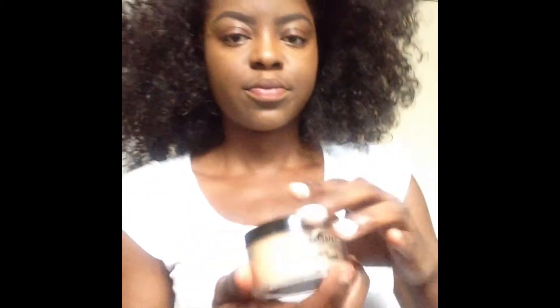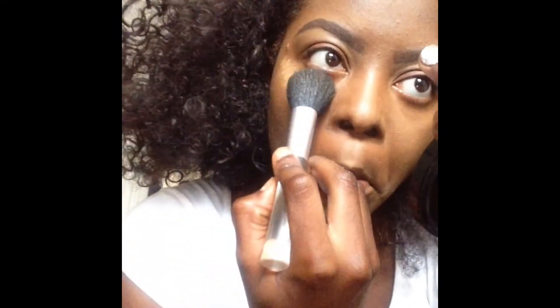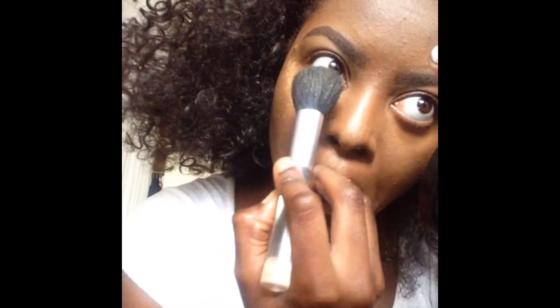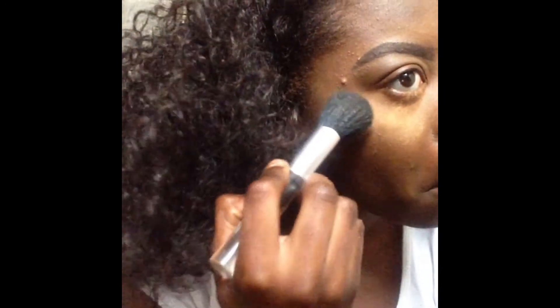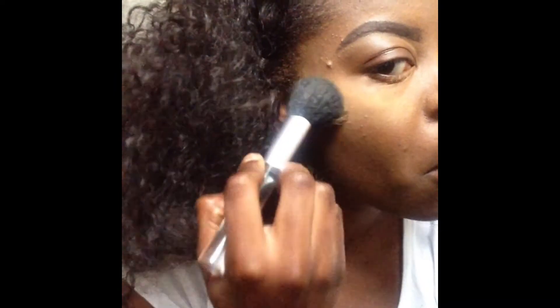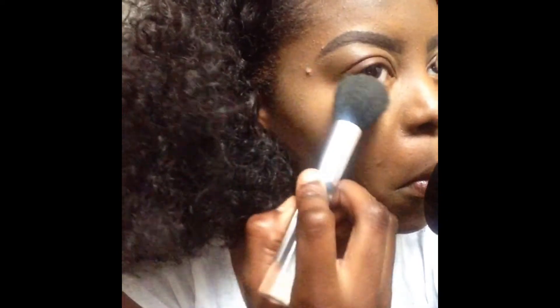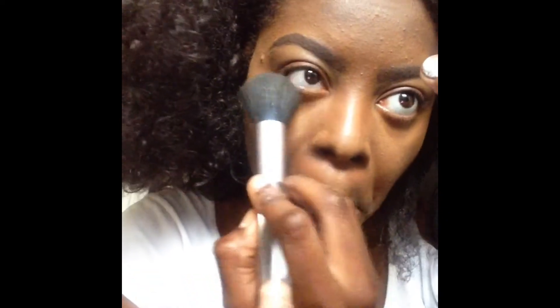Then after that, I'm going to go in with my Black Opal in the shade Medium, putting it right over the concealer where the highlight is. Usually if I'm going out at night, I would let it sit there for a while so it can bake for a great bright highlight. But for today I'm just going to pat it on and brush it out, putting it under my eyes, under my nose, my chin, and my cheekbone.